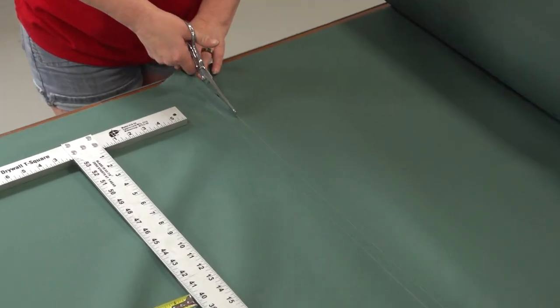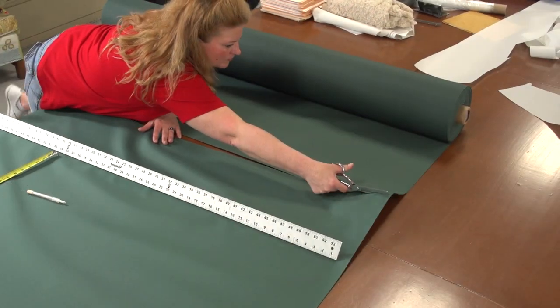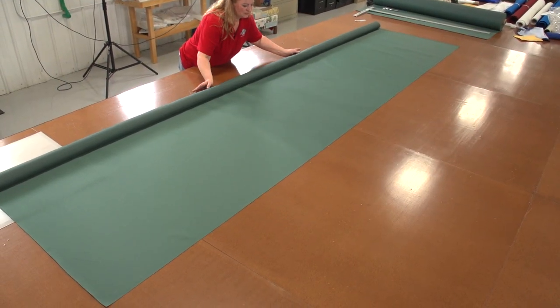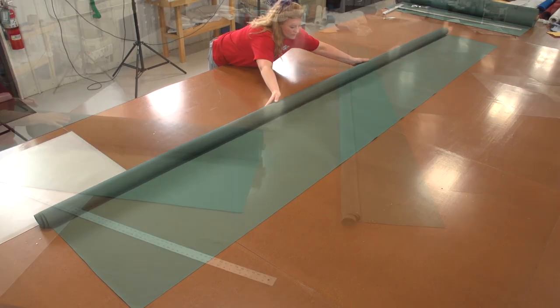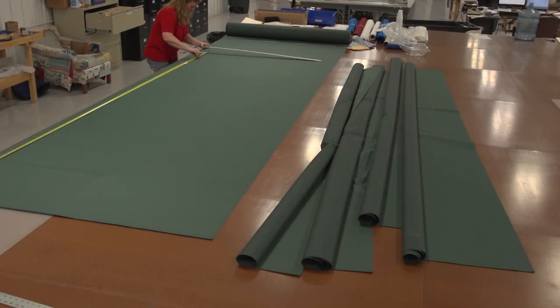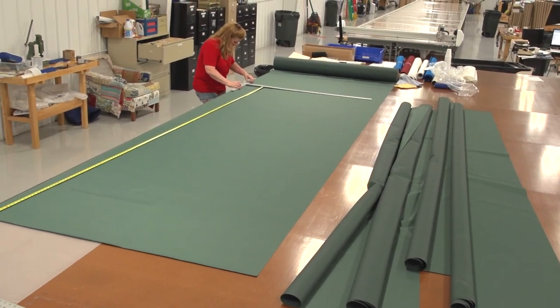She uses scissors to cut it out. When each panel is cut, roll it up so the outside surfaces are being rolled in towards the center of the roll. Do this procedure until all the panels required for your pontoon boat cover are cut to size.